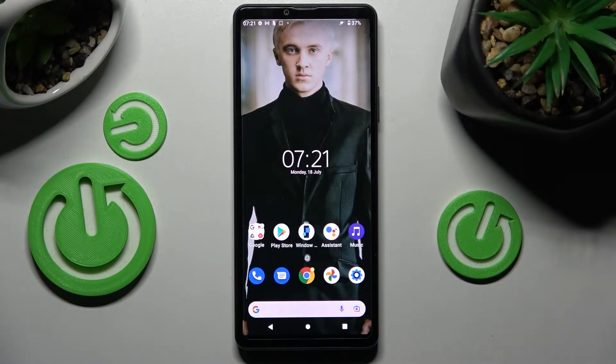Hi! In front of me is Sony Xperia 10 Mark IV and today I would like to show you how you can use one-handed mode on this smartphone.